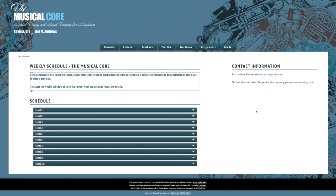The first thing you should do when you log into the website is click the schedule tab. You'll see it right here. If you click this, you'll get a page that looks very similar to this — it should look almost identical. You'll notice it says weekly schedule, the Musical Core.